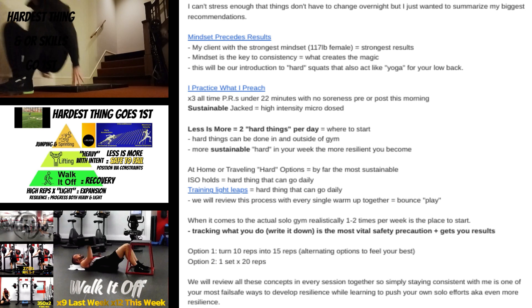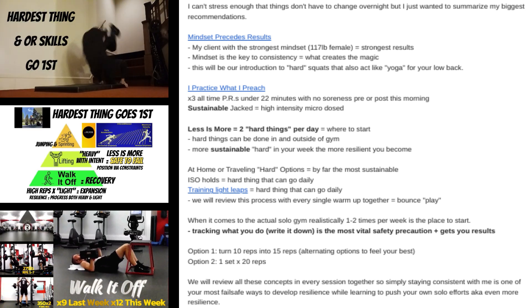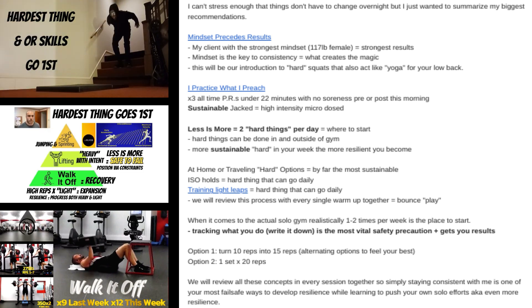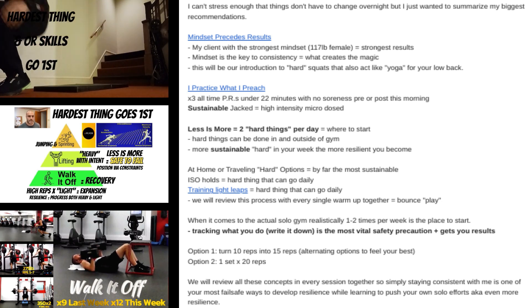High effort or max effort sprints — you don't need many reps; the stimulus is strong. High effort approach jumps or bounding variations — you don't need many reps; the stimulus is strong. High effort weightlifting or main barbell strength training — you don't need many reps; the stimulus is strong. Doing those things with high intent, fatigue sets in relatively early. I just think that's an easy way of prioritizing certain exercises over others in your training, especially if you're limited in time or have other activities in your schedule like playing sports.